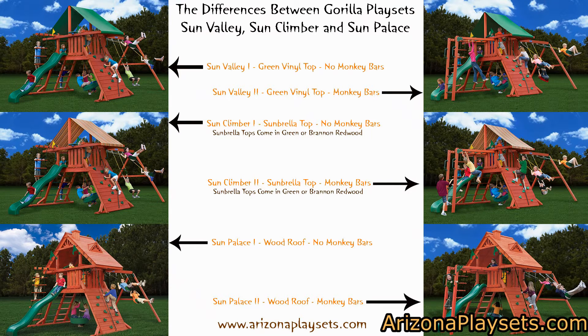The two differences are the option of monkey bars and the type of top or roof on the set. The first difference — the one or two designation after the set name — refers to whether or not the set comes with monkey bars. So as an example, the Sun Valley 1 does not come with monkey bars, the Sun Valley 2 does come with monkey bars. The Sun Palace 1 does not come with monkey bars, the Sun Palace 2 does come with monkey bars.